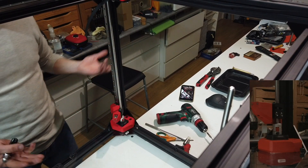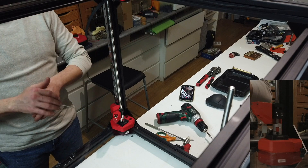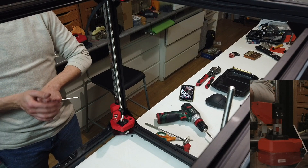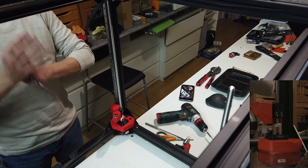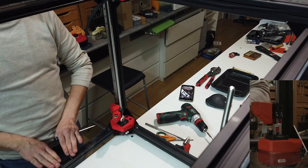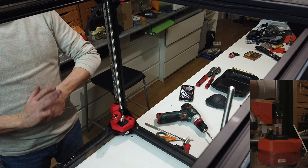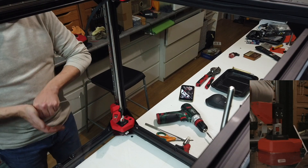Do the same on the other side and there you go. You should have all the bed carriers straight and without any kind of problems. Counting with this one, this is the 15th V-Core 3 printer I've assembled. I never had any kind of Z-wobbling or misalignment problems.